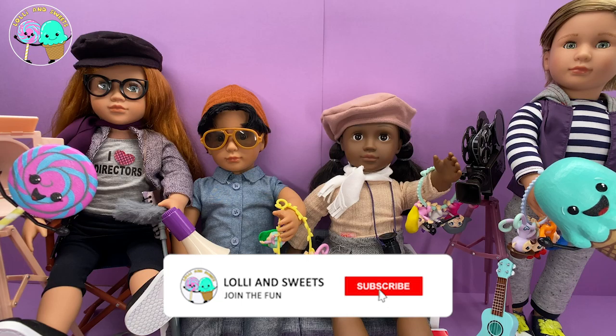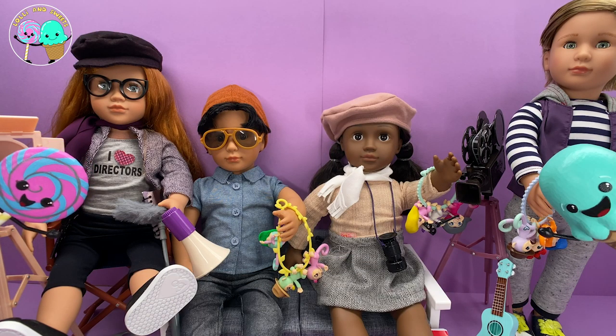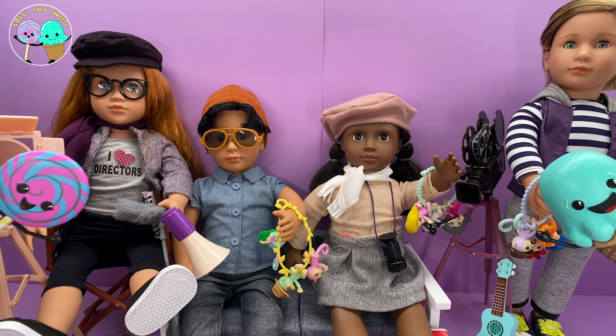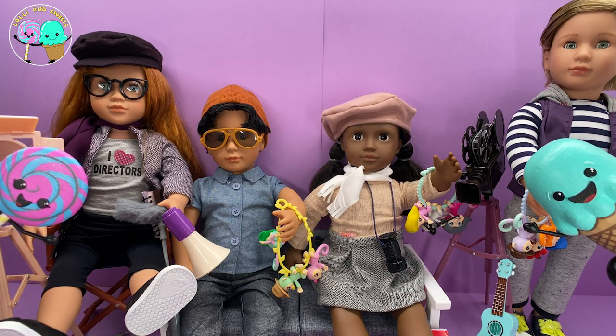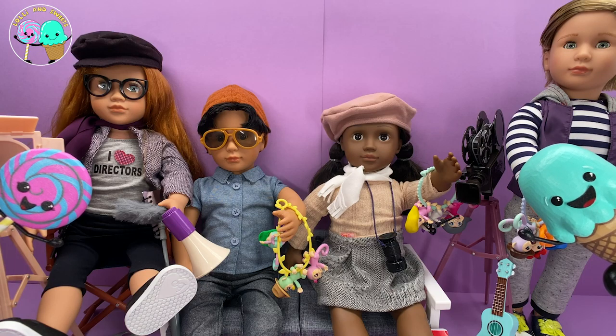Lollie and Sweets and boys and girls, I am so excited because we have the awesome cast of our Daddy Finger music episode here with us today. We have our generation dolls and we have the awesome mini Fingerlings. I am so excited to get to know these toys so much better, so let's get started.